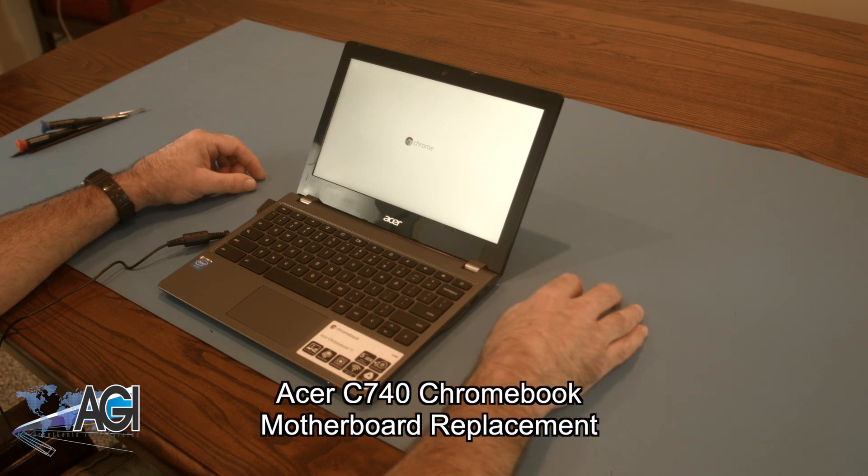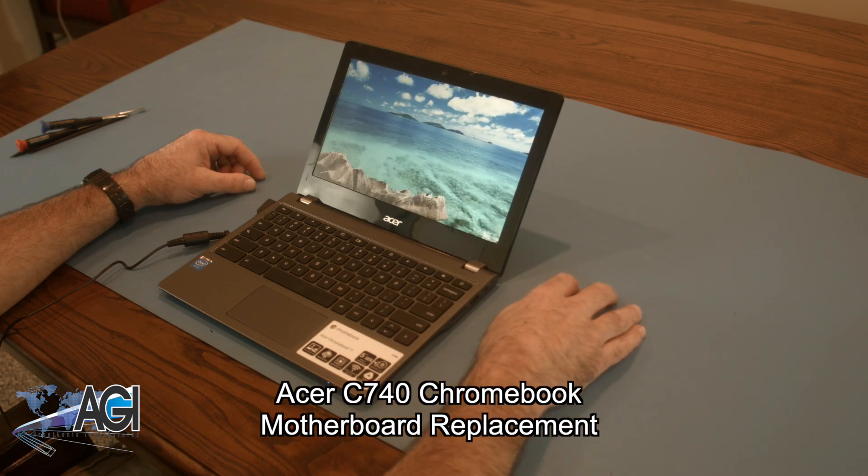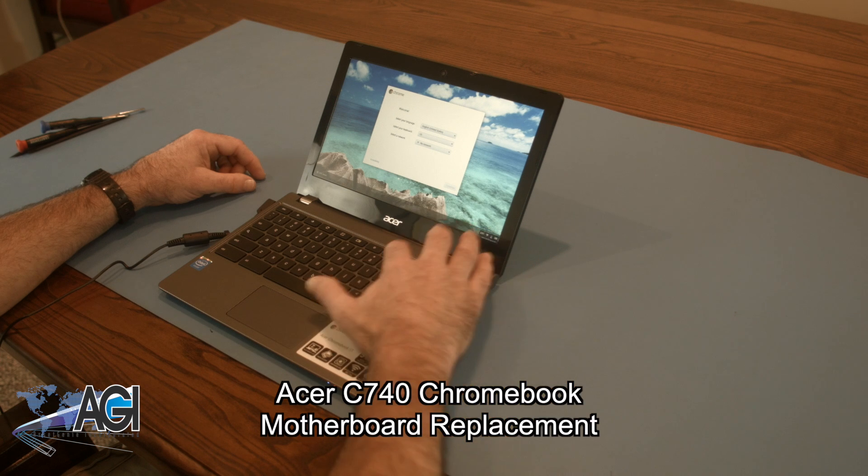Hello! Today, we'll be showing you how to replace the motherboard in an Acer C740 Chromebook.